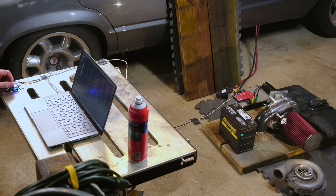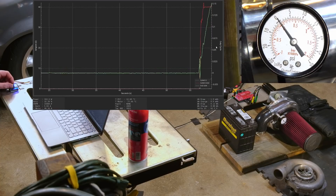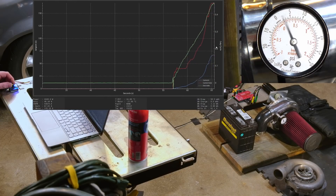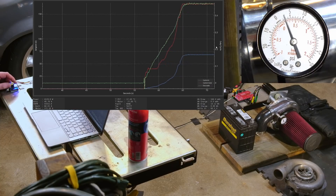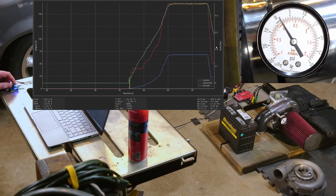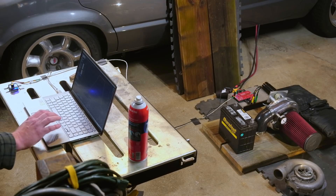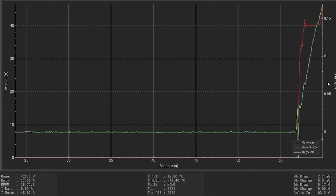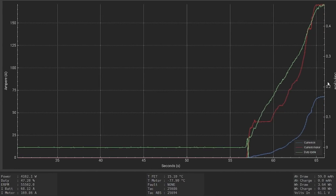I have not tried this yet — this is the first time, and things could go really wrong. Well, that seemed to work just fine. Let's stop the real-time data and take a look. I saw only like 4 kilowatts. It's really not all that impressive, to be honest with you, but that's okay.